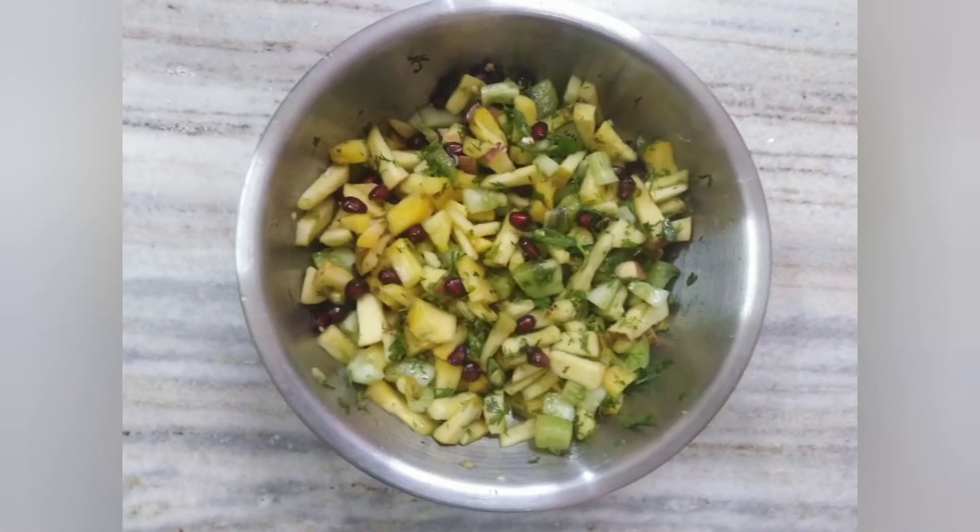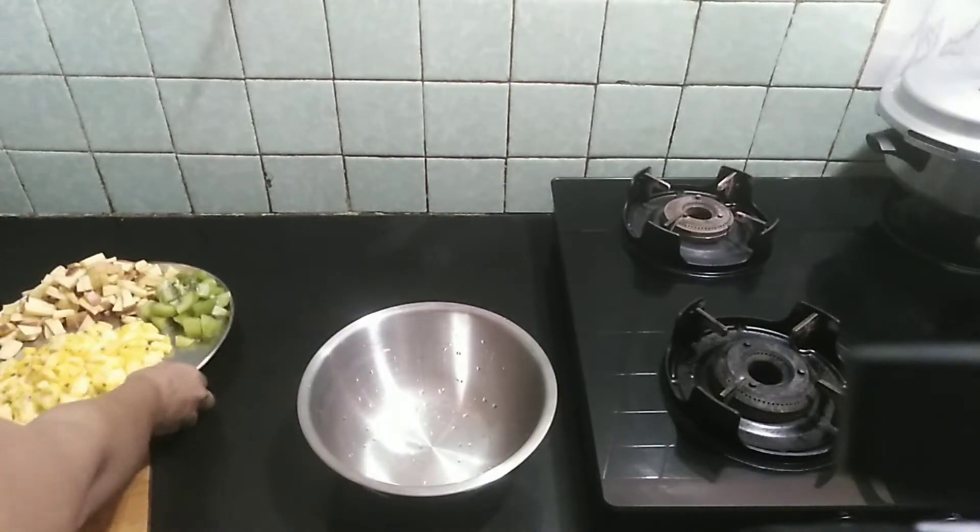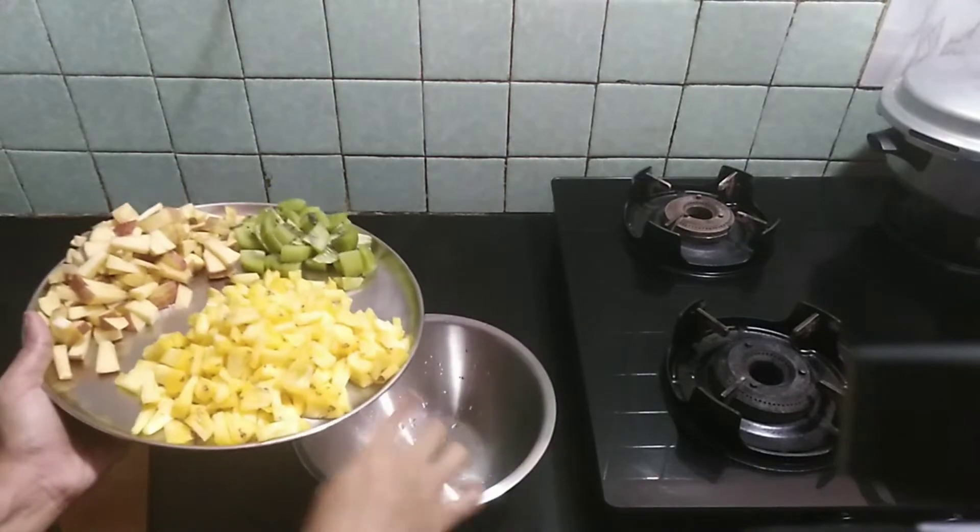Hello, welcome to Mix Flavors for Shine. This is a pineapple salad — a super combination. We will try the recipe.